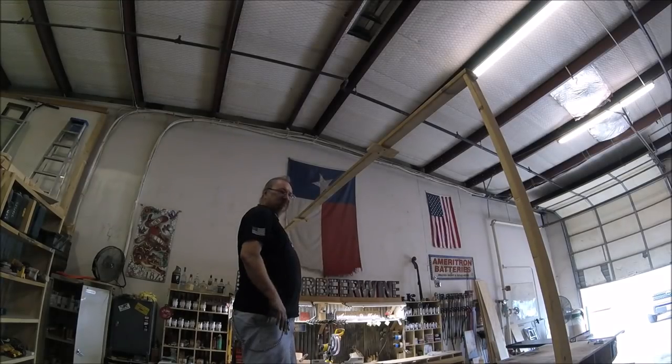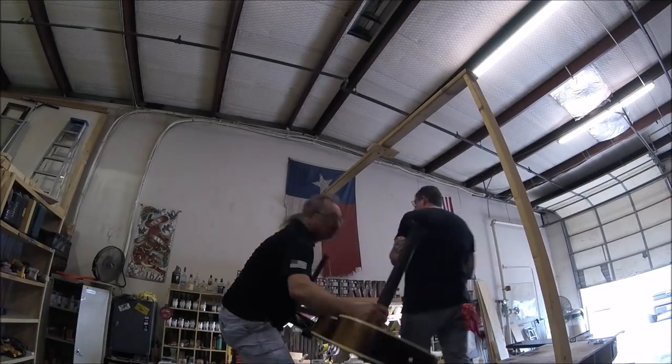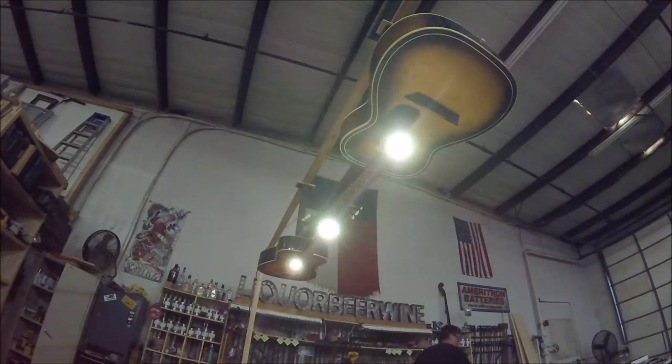We're going to test this out and make sure the lights work and make sure it looks good hanging up eight feet high. That's why we rigged up this thing over my table. This is going to hang above a pool table, so that's why we built this little frame here for it to hang on. I wanted to test it out. It works.